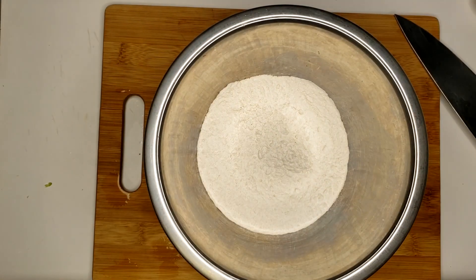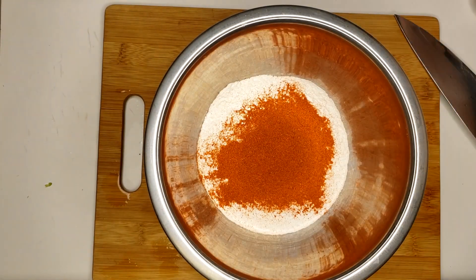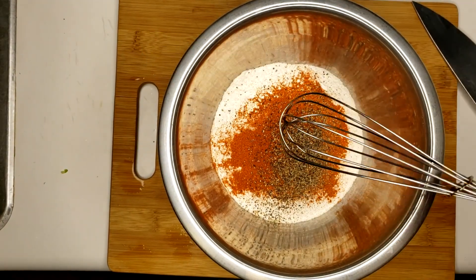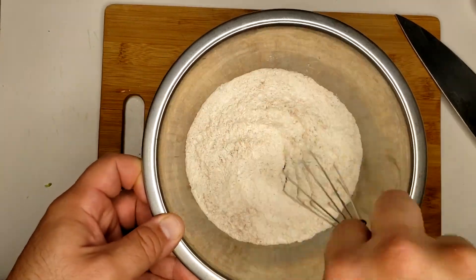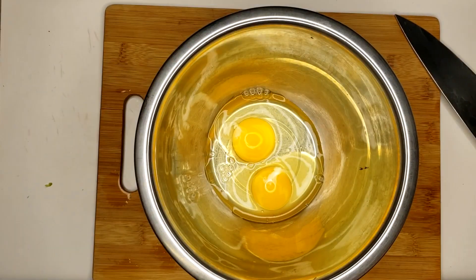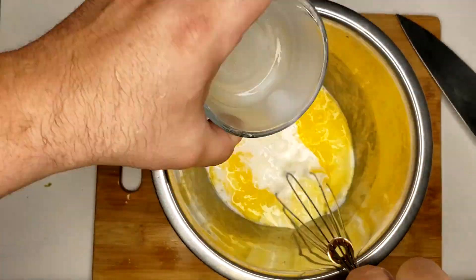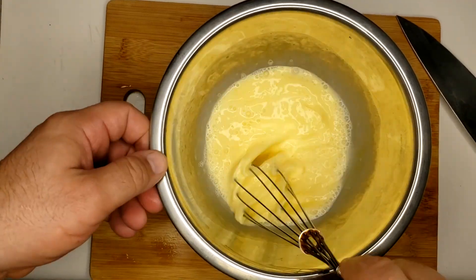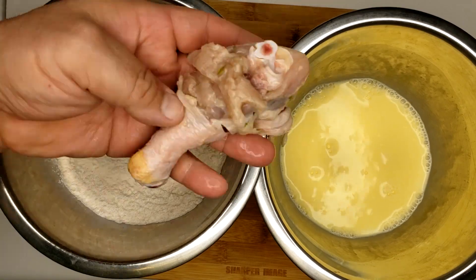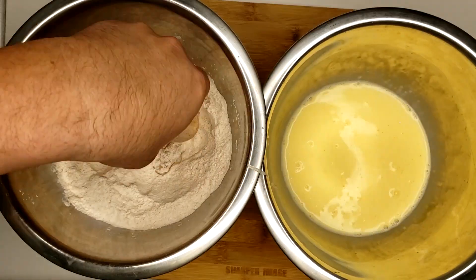For our breading we're going to add one cup of flour, about a quarter cup of salt, an eighth of a cup of paprika, and some black pepper — mix all that in. On the side we're going to crack two eggs, mix them well, and add about a full cup of milk. The breading process is very simple: dry, wet, dry — that's all you got to know.